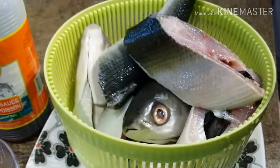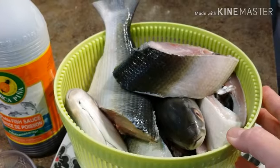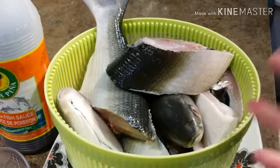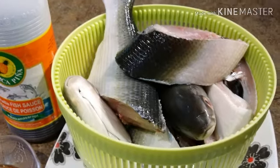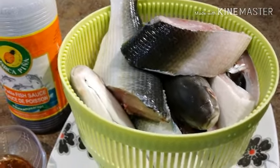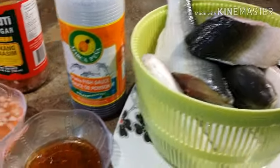For today we're going to make paksiw. For those of you that are non-Filipino, paksiw is just fish cooked in vinegar but it has a lot of spices in it. It has a very nice flavor, especially for those of you who love sour dishes. So let's go for my ingredients for today for my paksiw na bangus.